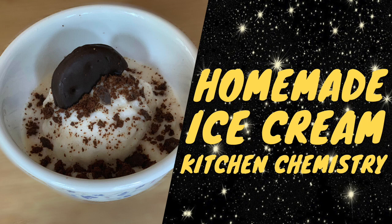Hi everyone, and welcome to today's video! Today we're going to be doing a super fun experiment — we're going to be making ice cream. First, let's go over what we need for the experiment, and then we'll get right into it.